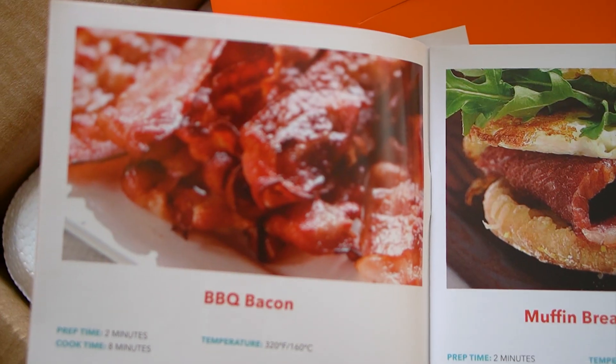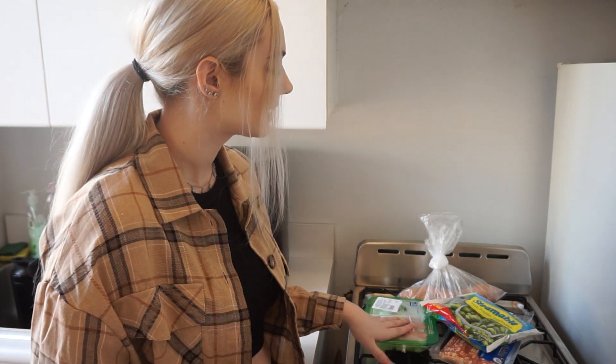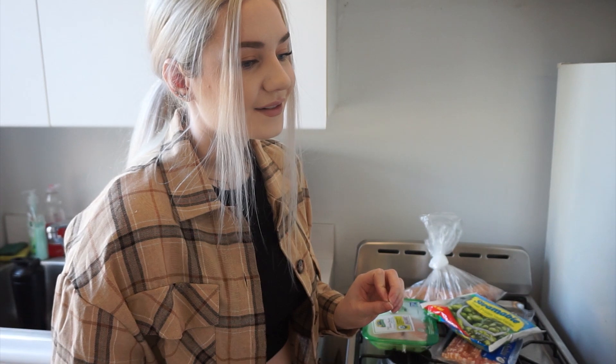The Teotronics air fryer comes with a recipe book with over 50 recipes, but I also went online and looked up YouTube videos to see what people were doing. I decided I wanted to make some chicken breast and Brussels sprouts — roasted nice and crisp with bacon. I also want to try just bacon on its own, because making bacon is always a big cleanup whether in a pan or the oven. And then I'm going to try sweet potato fries last.